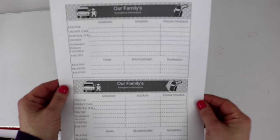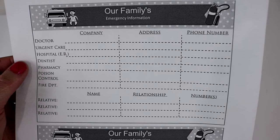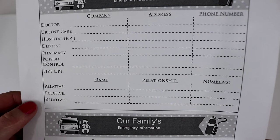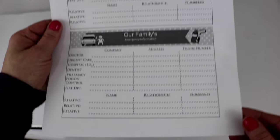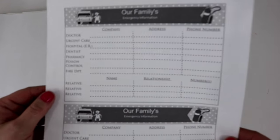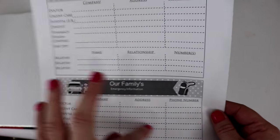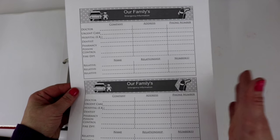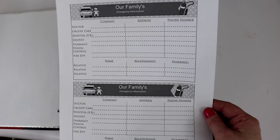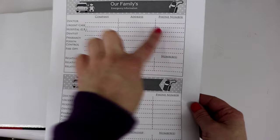This is what our family emergency information looks like. I have created a section for the doctor, urgent care, hospital ER, dentist, pharmacy, poison control, fire department, and a section for three relatives. There are two different little information sheets on one page, but you might need the whole sheet — for us my husband and I have a dentist and our kids have a dentist. This is great in case you need to call the ER and you don't have a phone book — you can pull your emergency binder out and find the ER's address and phone number.